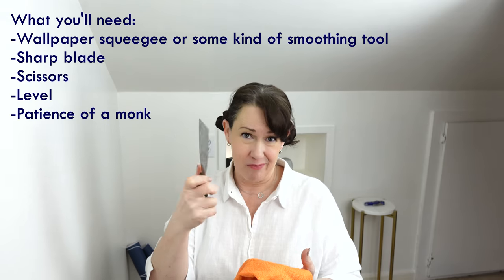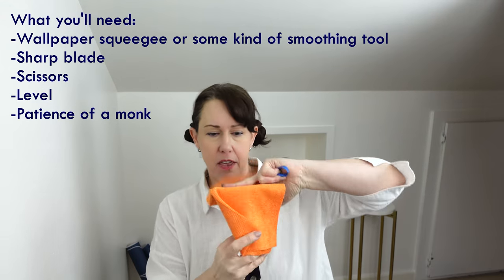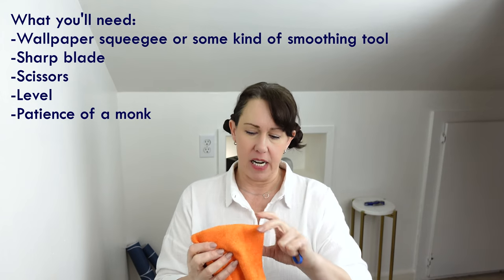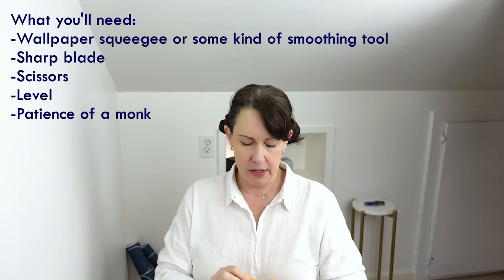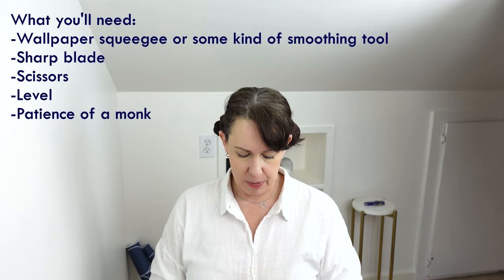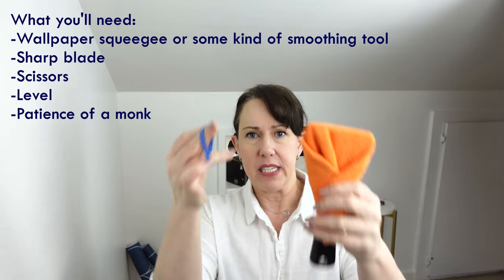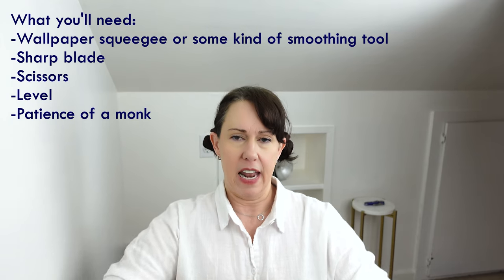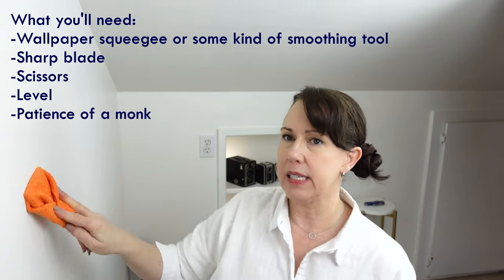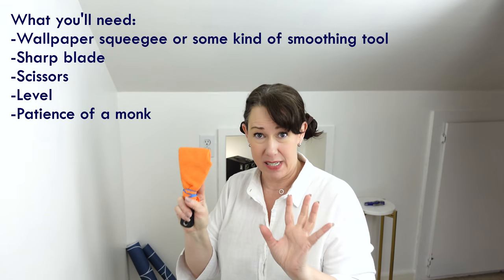So if you want to make do with anything flat that you have, just take a cloth, wrap it over the edge so that you have a nice cushion to that edge, and then wrap it around like so — like you're wrapping a little piece of paper — and then take a rubber band and hold it on like that. This way you can press down the wallpaper without cutting or damaging it.